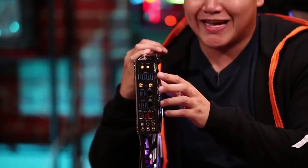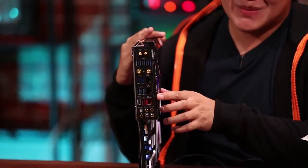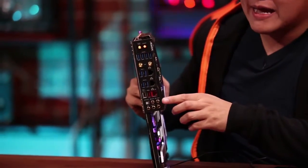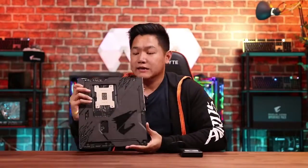Let's move over to the rear I/O. You're going to see an integrated panel — check out how many USB ports there are, it's absolutely crazy. And if you notice, we have three LAN ports as well. Let's move over to the back and check that out.